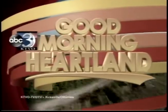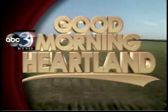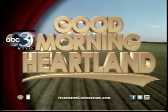This is KTVO's Good Morning Heartland. Welcome back — it's now time for our cooking segment. This morning we have Andrea Greer with the Northeast Regional Medical Center. She's the head chef there, and today we're going to learn how to make some fish tacos.